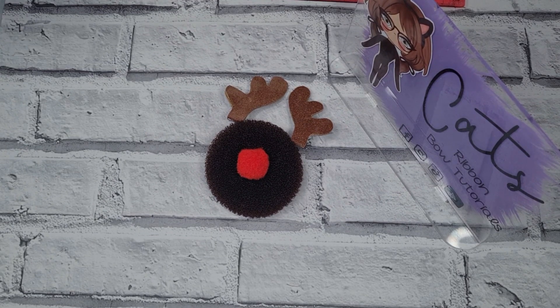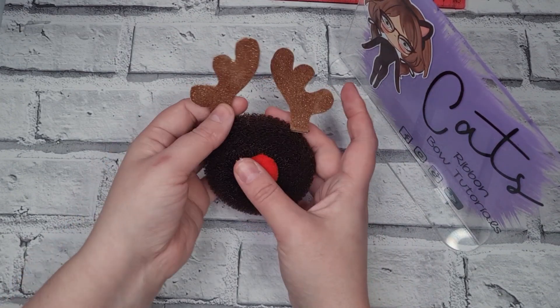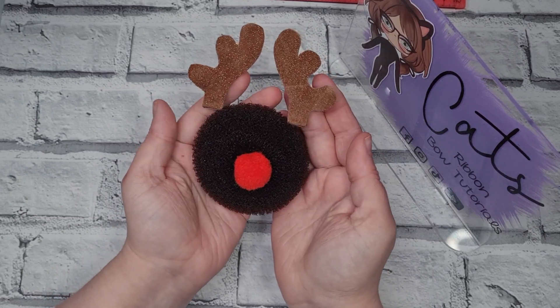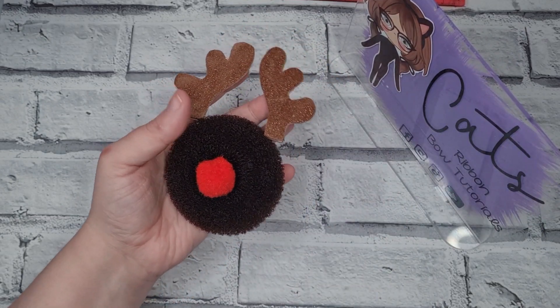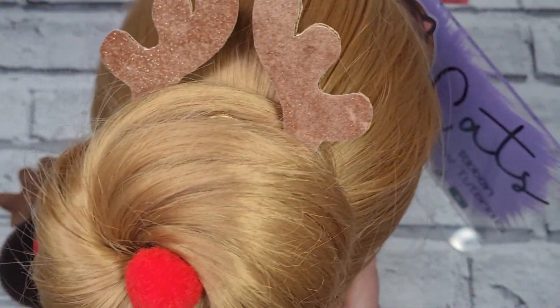Hello everyone, today I'm going to show you how to make this cute little antler bun set to make your own little reindeer, and I'll just show you in principle so you can see.